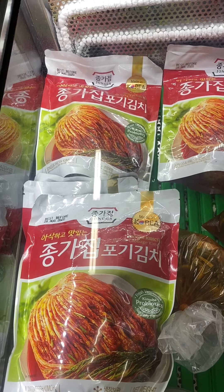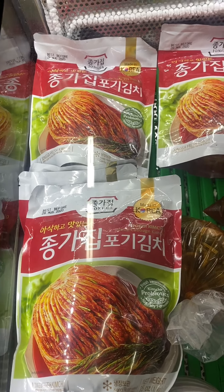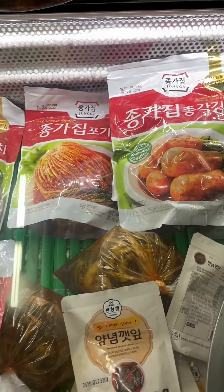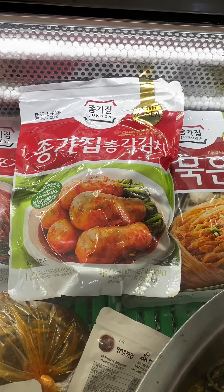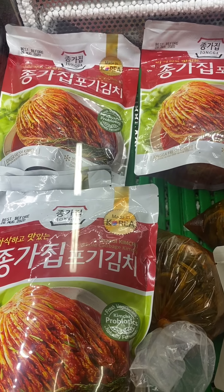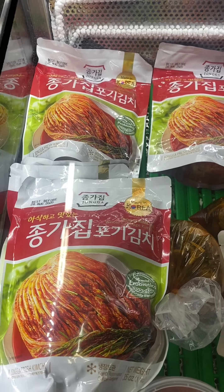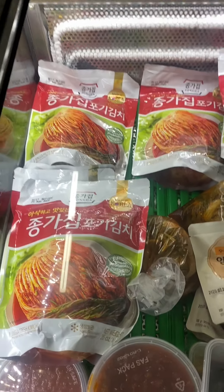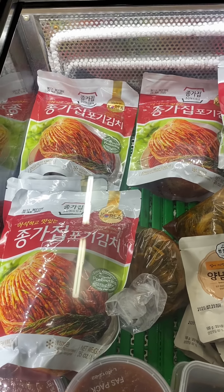Guys, I want to introduce you to this kimchi — this is Chongga, Chongga chip. This is the kimchi that I buy. It's delicious. I just use the normal kimchi that I can buy in the Korean grocery.